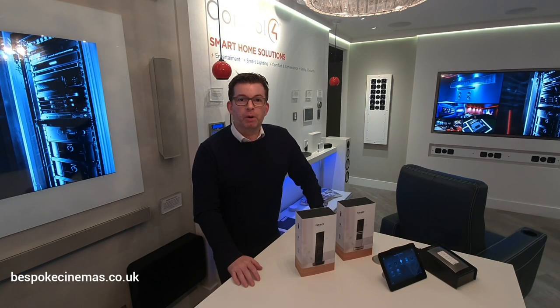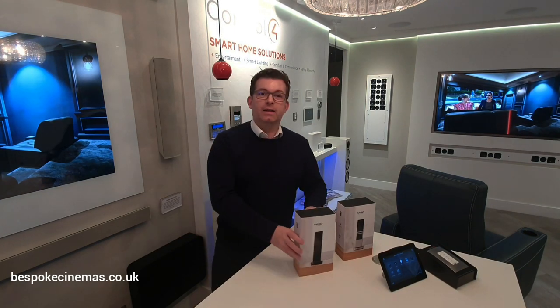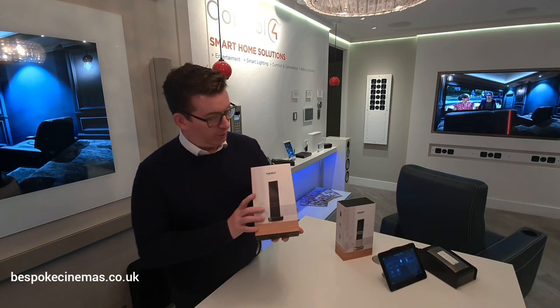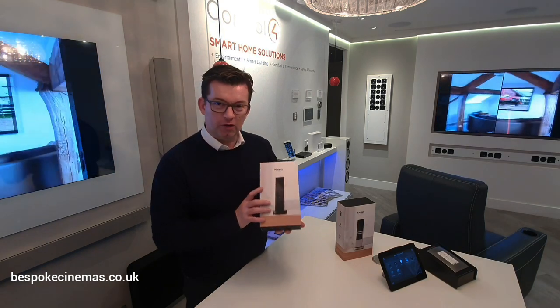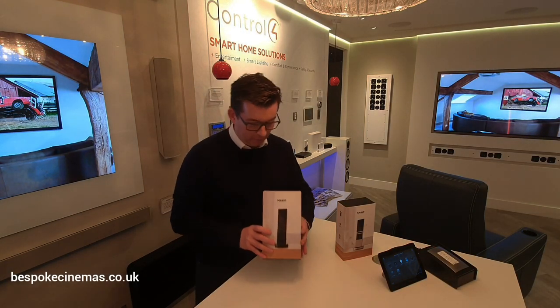Hi guys, it's Gifford from Bespoke Home Cinemas. I'd like to show you something really exciting today. This is the new remote control that everybody's been waiting for from Control 4. It's called the Neo. It's a little bit of an unboxing to show you how this gets set up.